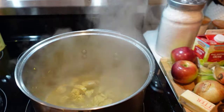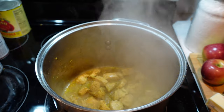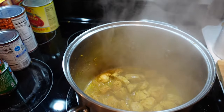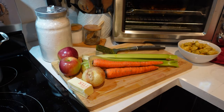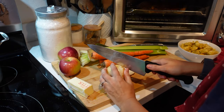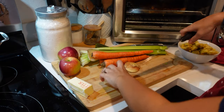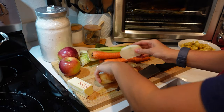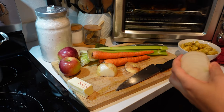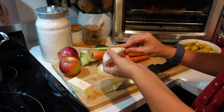Now that the chicken looks pretty well done — and keeping in mind that it's going to cook more in the soup — I'm just going to take it out, put it in a bowl, and continue on with the base of this soup recipe. Just like all delicious soup recipes, this next part involves lots of chopping for a flavorful base. To speed it up because we're always short on time with the baby and all the children, I'm going to use my little chopper. Right now I'm preparing the onions and I'll peel the carrots and get everything chopped up and ready to go.